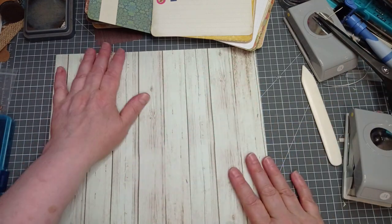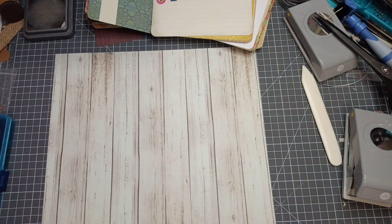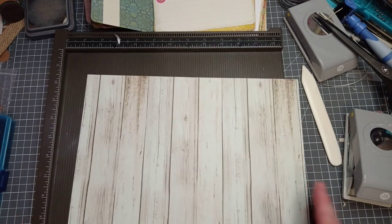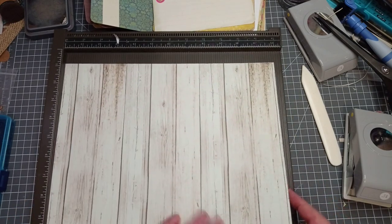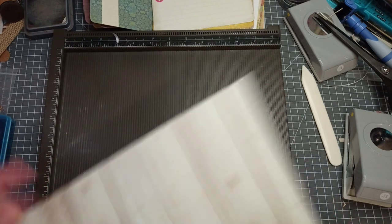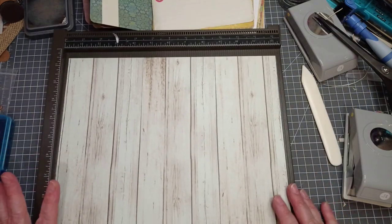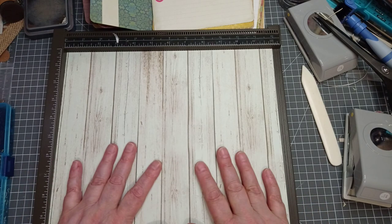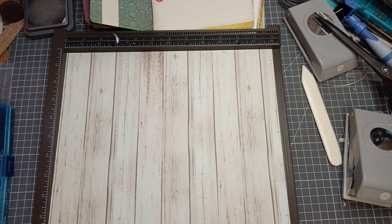I've got my 12 by 12 sheet here. I'm going to grab my big scoreboard. Now this - the last sheet I used was white on one side. This has got this lovely wood grain and on the back it's got roses. Far too many roses - they're too bright. Right, before you start, we're going to score first, then we're going to chop. There's a reason behind that.